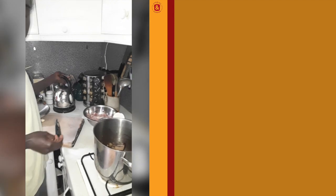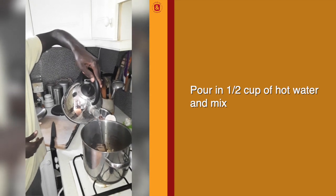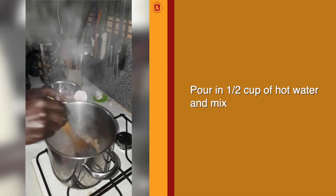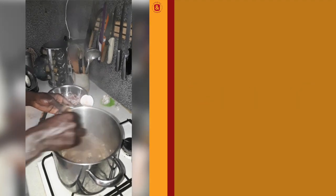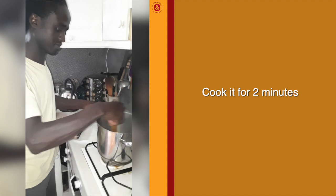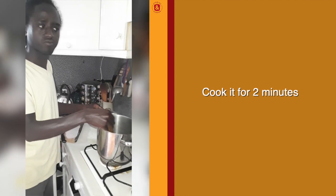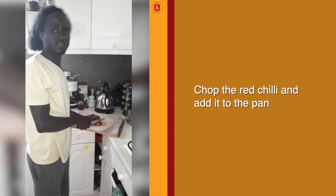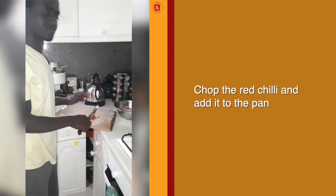We also pour a little bit of water and we mix. We leave them for two minutes and then we add the chicken. I will chop some chili.